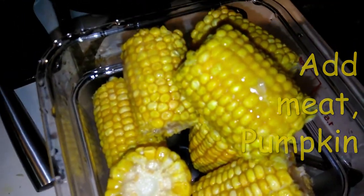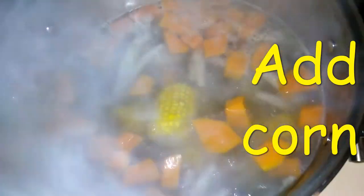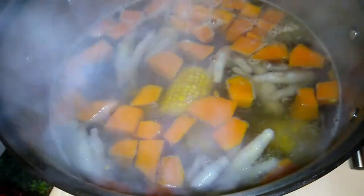I'm going to add my corn — they're frozen corn, so I just washed them and added them in. They come in an eight-pack so I'm putting all eight in. There you go — so I have the chicken foot, the beef, the pumpkin, and the corn cooking in the pot.